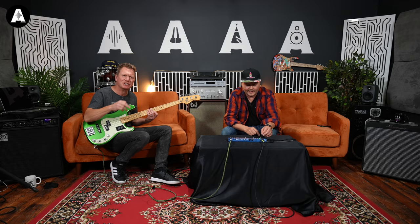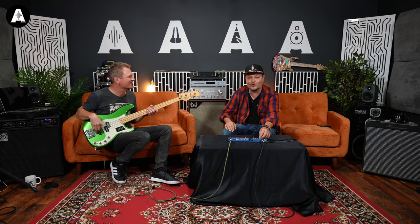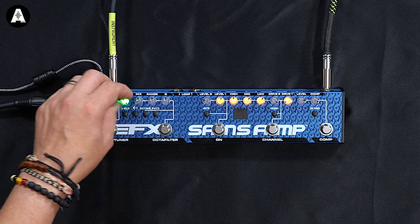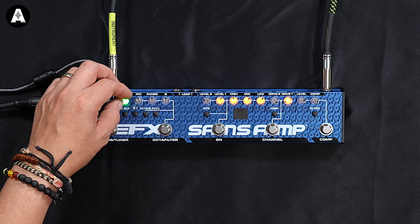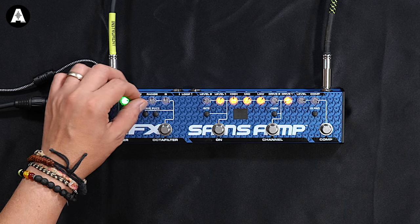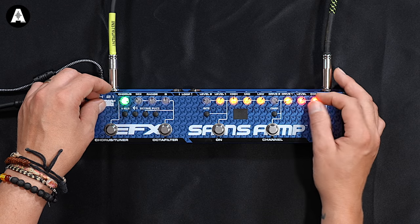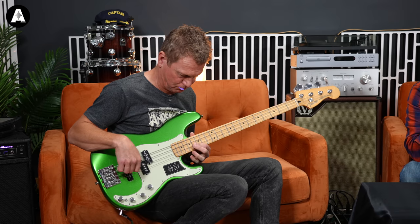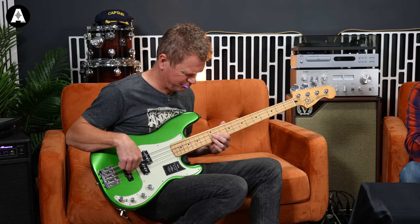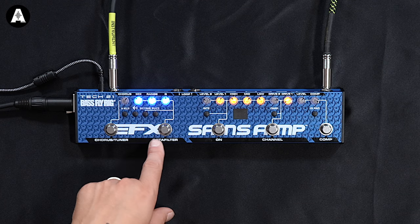Full video review on these basses will come very soon. Anyway, here's your chorus — only one knob. That's a nice chorus, just simple, sounds nice.